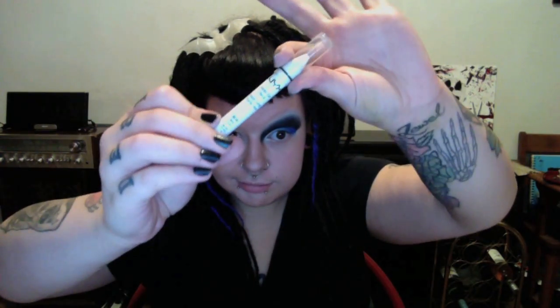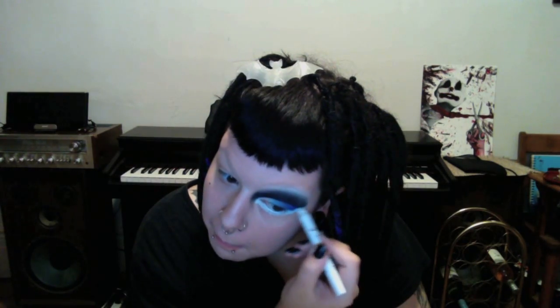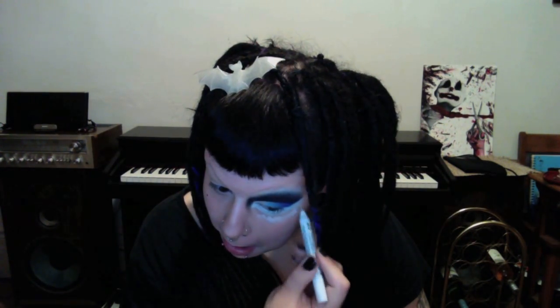Then I line well below my eyes with my Nyx Jumbo Eye Pencil, starting a sort of cat eye shape. Then I set it with my white eyeshadow. I go even further below my eye with my Jumbo Eye Pencil, using it as a base for the black I'm going to use.